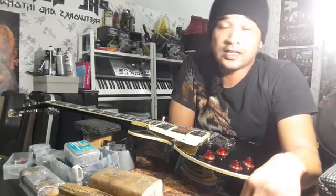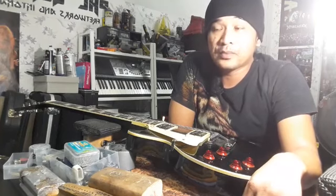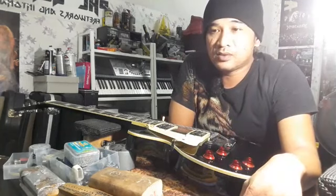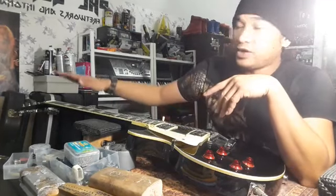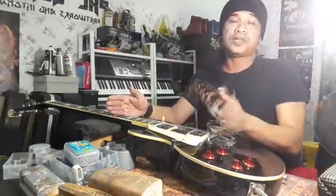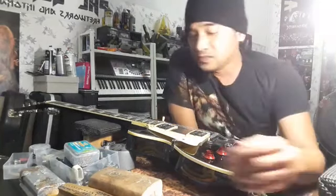Ada kes tahun lepas — seorang abang beli gitar Fender Tele Indonesia dalam RM2,100-2,200. Masa dia main dia rasa ada something, tapi tak tahu apa. Dia hantar dekat saya. Lepas saya main — bila saya main kat sini okay, tapi bila saya main kat sini dia lari, boleh dengar dia punya sumbang. Rupa-rupanya intonation dia tak ngam. Saya tune open string okay, tapi bila tekan kat fret bunyi dia sharp terus sampai atas. Rupanya jarak antara bridge terke depan — skill pemasangan tak betul.